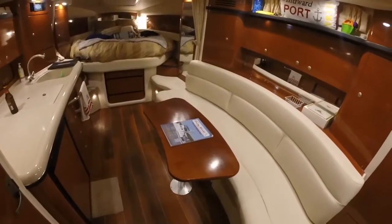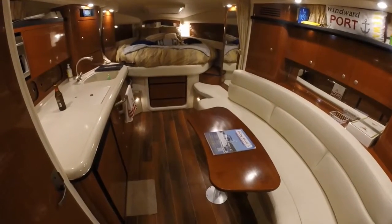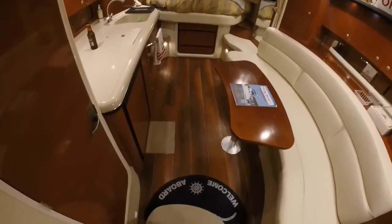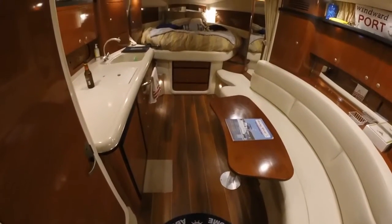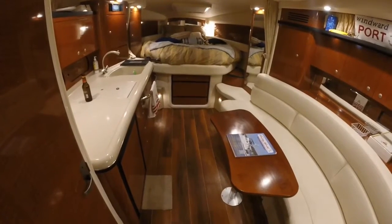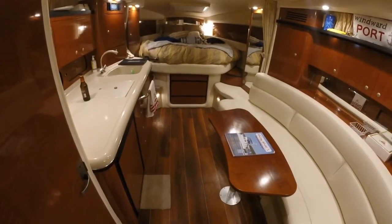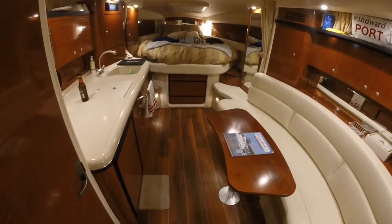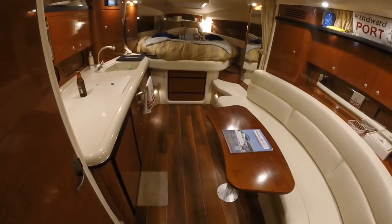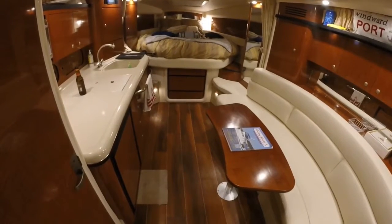I've got another person a few docks over with the same boat, a 2003. He showed his wife and it looks like I might have a winter project on my hands. But this is a really nice addition. It feels great on your feet and it's super easy to clean. I vacuum it, I sweep it, and maybe two or three times all season I've taken a damp rag and wiped it down. It's got a beautiful finish on it and requires no waxing.